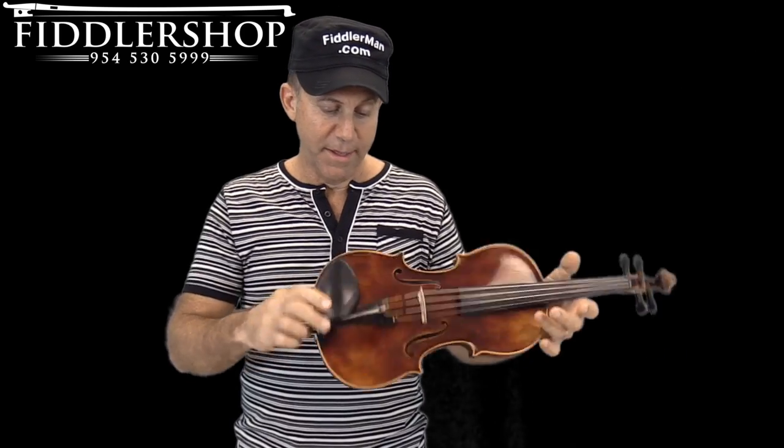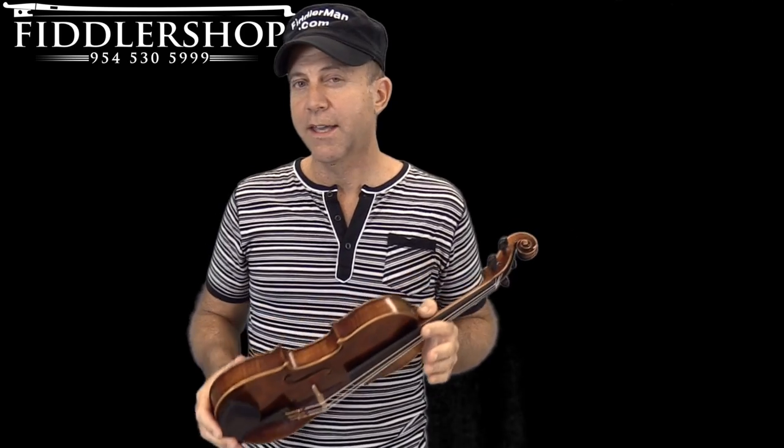It's so thin — just put it in your case and close the case. Super comfortable, super easy to apply. Brilliant products, and you can get them at fiddlershop.com. Just follow the link under this video. Thanks for watching.